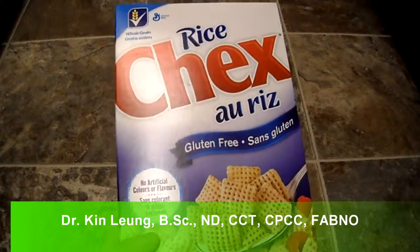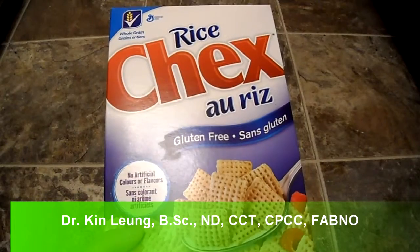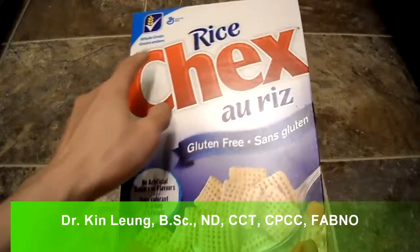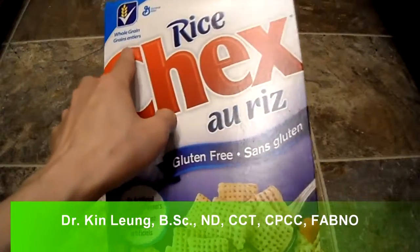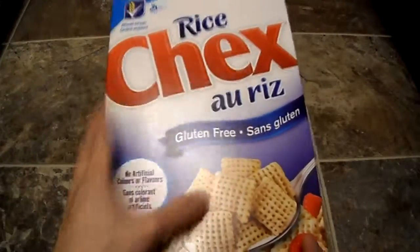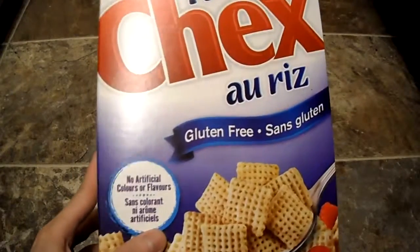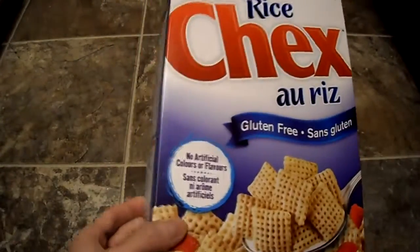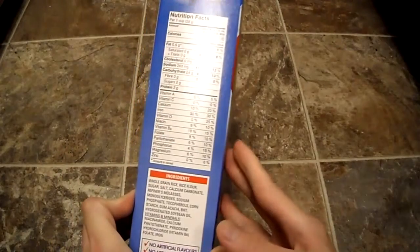Alright guys, today I was at the local grocery store and I saw this — it was in their gluten free aisle. I thought it was kind of neat because it was also on sale. It's made from General Mills and they have a gluten free option now, with no artificial flavors and colors.